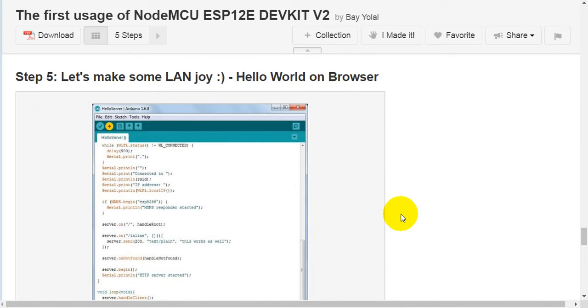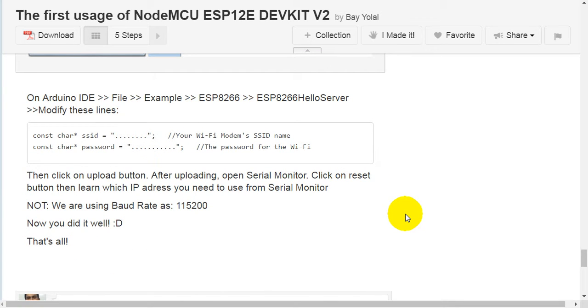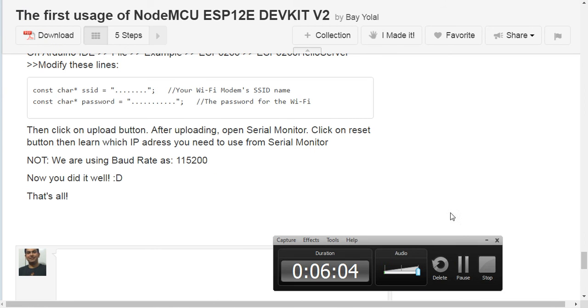Step 5: let's make some LAN fun — Hello World on Browser. In Arduino IDE, go to File > Examples > ESP8266 > ESP8266HelloServer. Modify these lines: your Wi-Fi modem's SSID name and the Wi-Fi password. Then click the Upload button. After uploading, open the Serial Monitor and click the Reset button. Then check the Serial Monitor to find the IP address you need to use. Note: we are using baud rate 115200. Now you're all done — that's it!